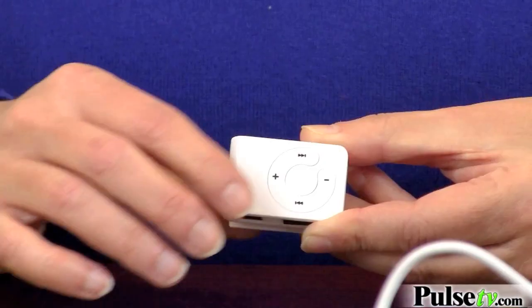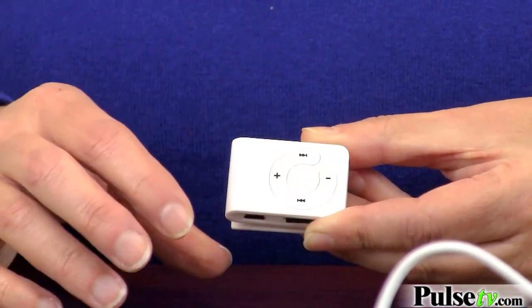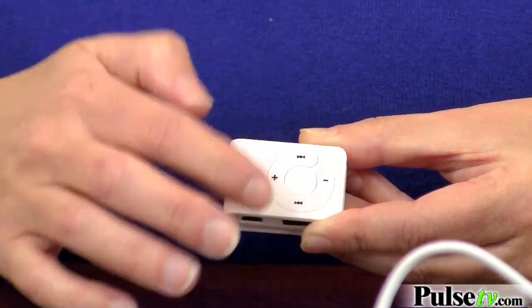All the buttons are right here. Push the button to play, push it again to pause. You've got your volume buttons and your skip buttons.